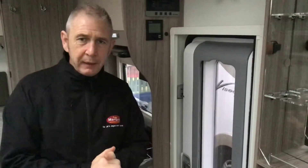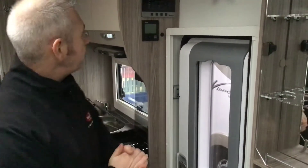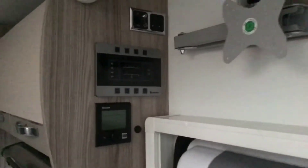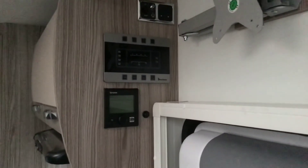Inside the vehicle, imagine outside we've put a power cable in, we've got a full tank of fresh water and we've got a gas bottle on. We now need to start waking up the vehicle and we're going to deal with the top control panel.